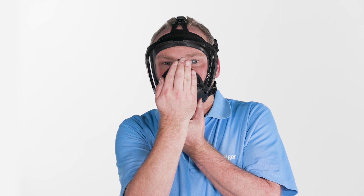Close the front port of the mask with the palm of your hand and inhale until a negative pressure is generated. Hold your breath for a moment — the negative pressure should persist. Otherwise, tighten the straps further. Exhaled air must escape through the exhalation valve.